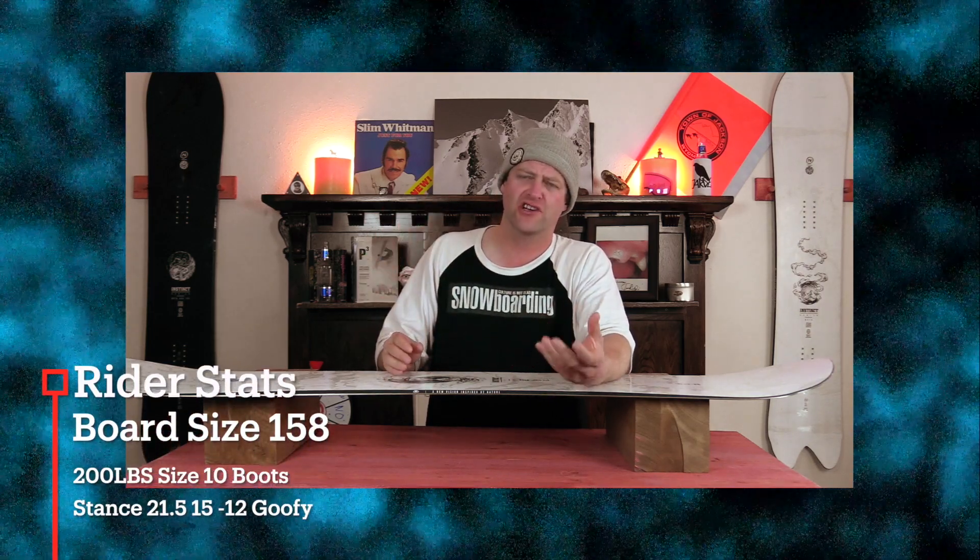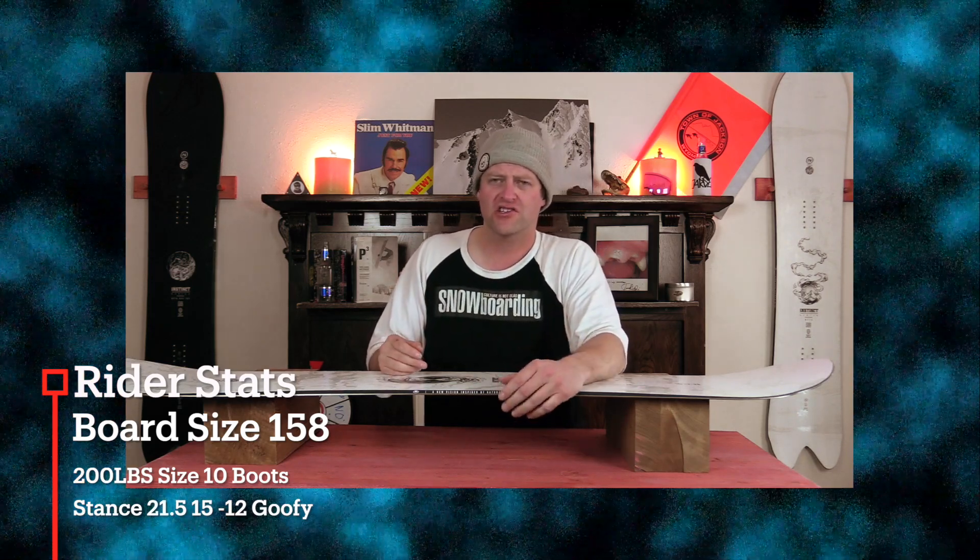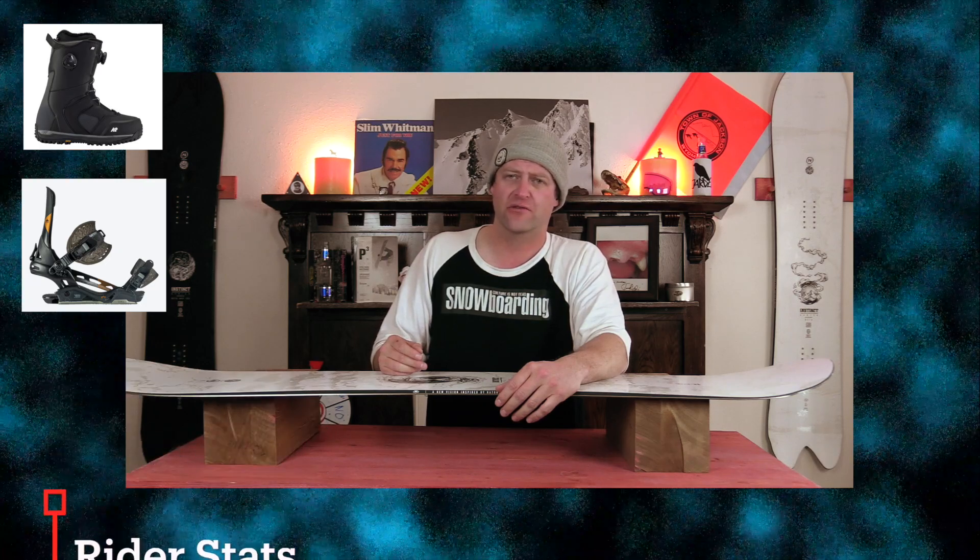I rode this board at Copper Mountain on a Greybird day. There was low to moderate visibility, low to moderate winds, some fresh pow, chunder pow, heavy pow — kind of after-the-storm conditions — and I rode it with my Rome Black Label bindings and my K2 Thraxxus boots.